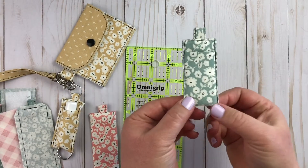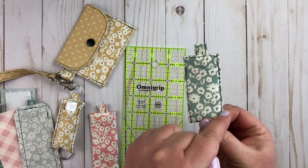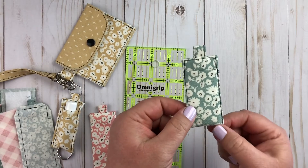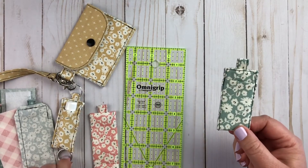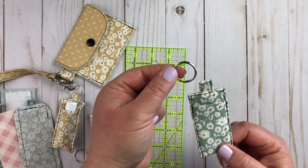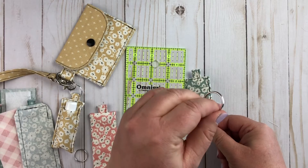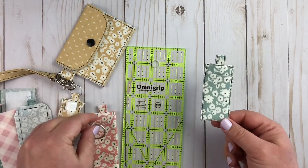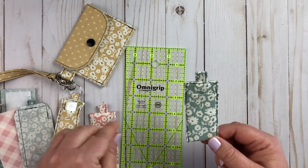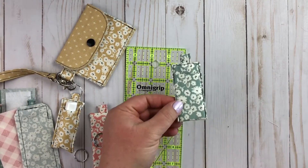Take it to your sewing machine and sew around — start at the bottom, back stitch, sew up, across the top, back down, and back stitch. That's all there is to it. The last step is to attach your split ring. I like to use an awl or something pointy — even a safety pin sometimes — to help separate the ring and save your fingernails. Slide that split ring up onto the strap loop and your chapstick holder is done.